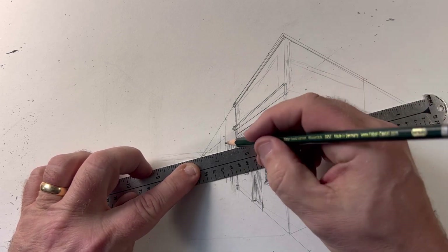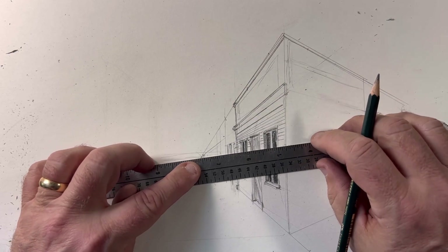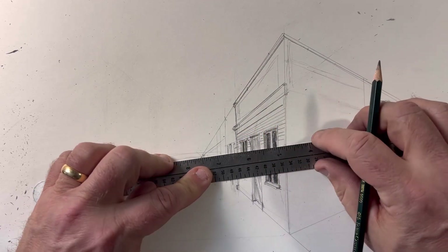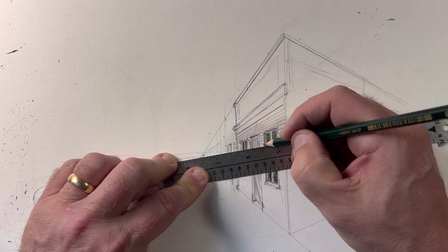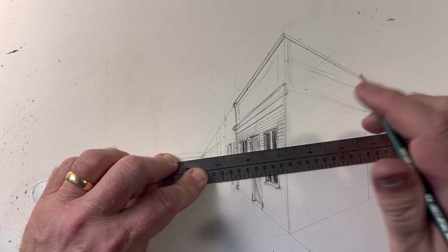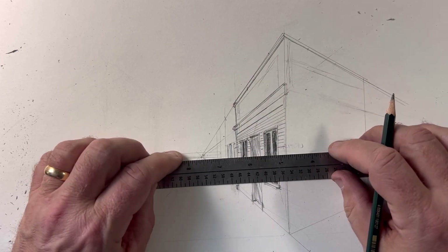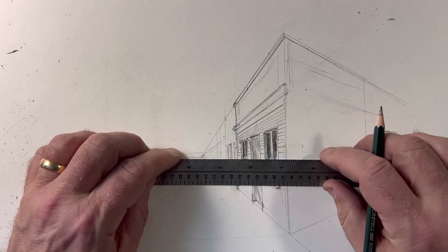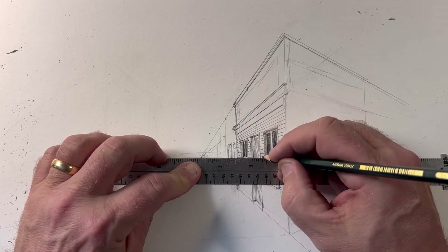If you notice, we get to the top of those windows and doors — and it's right in line with it. Keep on the vanishing point and keep adding in between. I'm going to come back and add another plank right between those two because there's too much space. Stay on that vanishing point. There are many ways to make the vanishing point more solid. If you're using a T-square and angle, it really makes a difference. You'll get to the point where you don't even have to use tools — you'll be able to see this in your mindset.